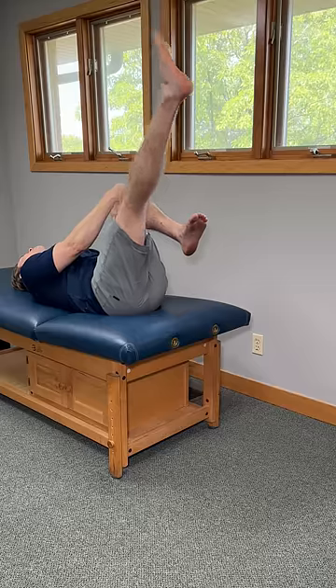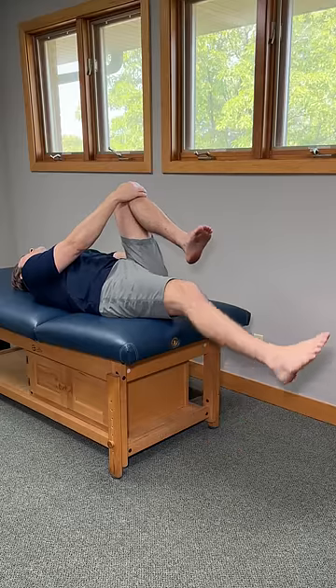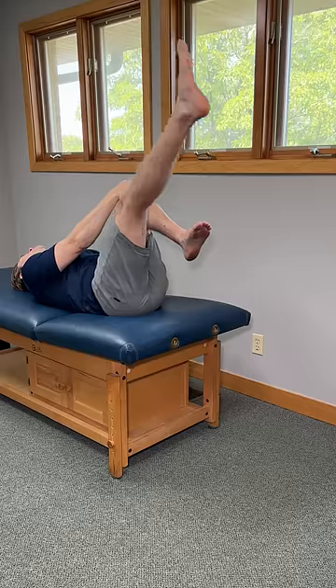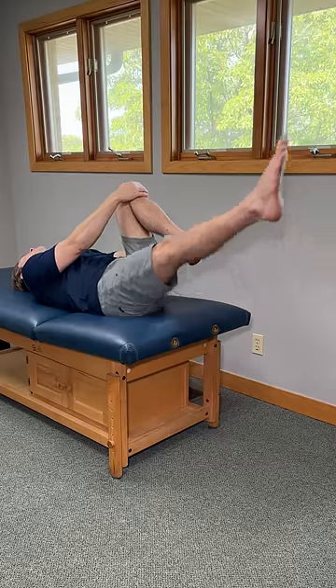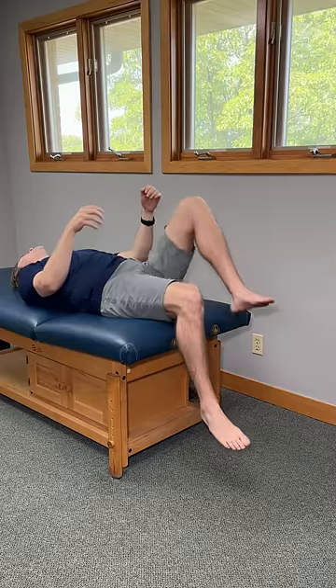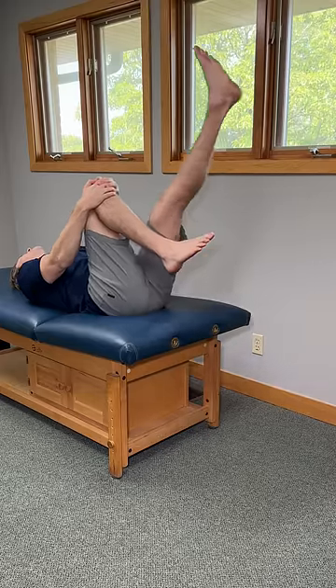Hold this comfortably for three to five seconds and then slowly lower it down. Relax for a second or two, then repeat five to ten times, and with each repetition try to build into it just a little bit more. If you have a little more energy, you can always throw in another set or two. Just make sure to switch to the other side and repeat to keep everything in balance.